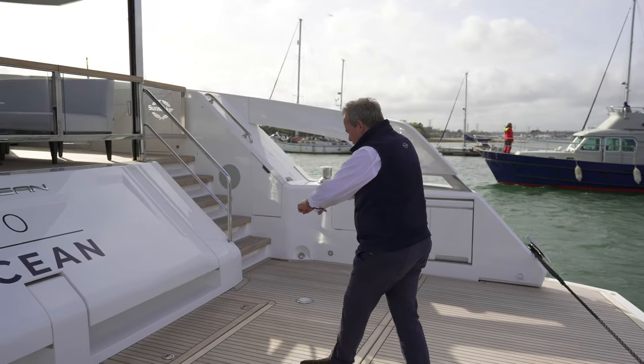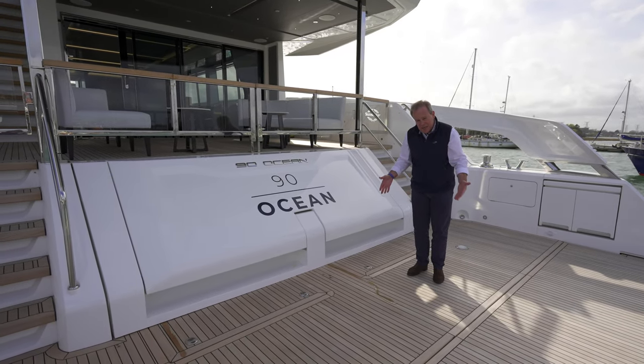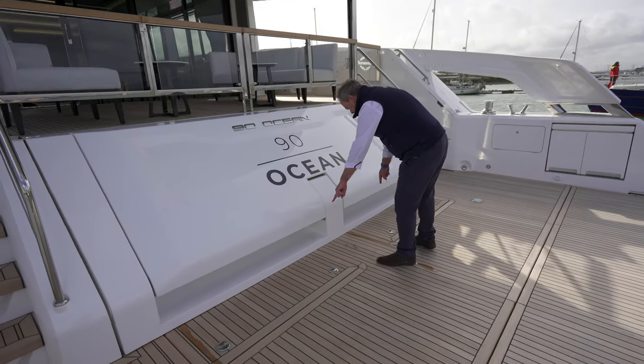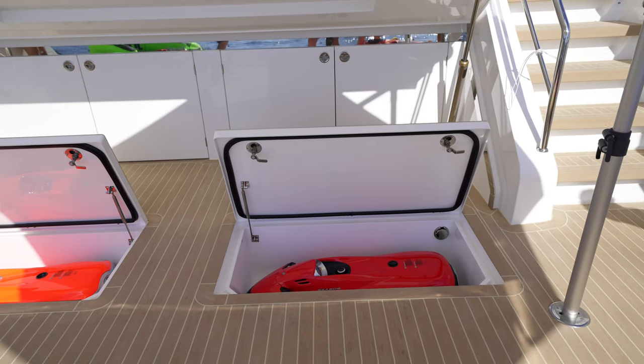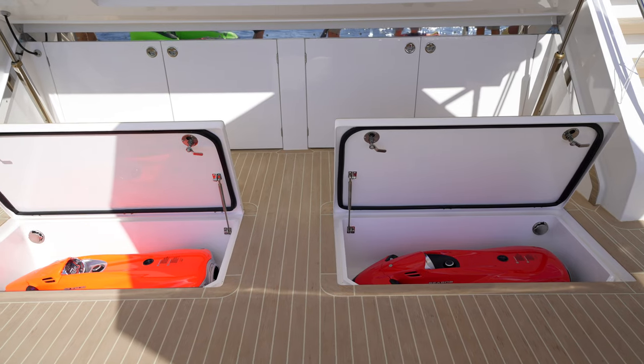Forward of that, we've got space for at least one three-seater jet ski. And then cleverly hidden in the deck, you've got two hatches here and here which are Howl's sea bobs. Now that's where the party tricks really start to happen.